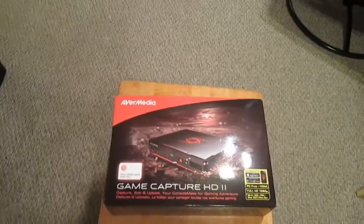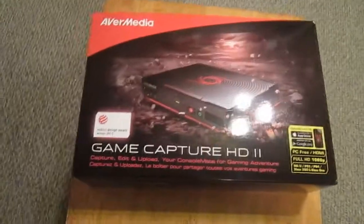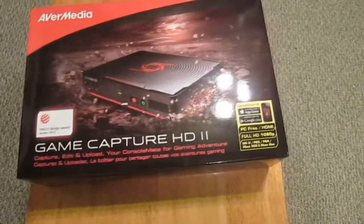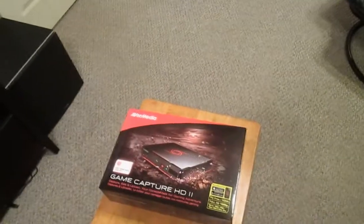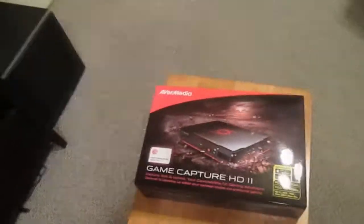Yo what's up guys, Dr. PhilHot here, and today I'm going to show you an unboxing video of the AVerMedia Game Capture HD 2. I got this in the mail a little while ago and decided to do an unboxing video.